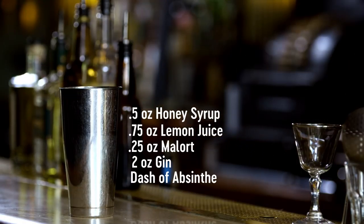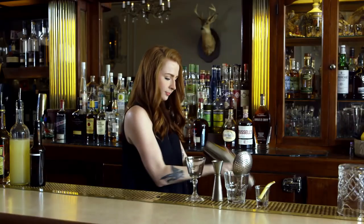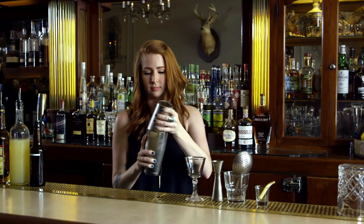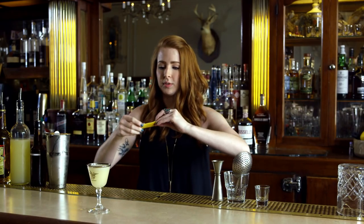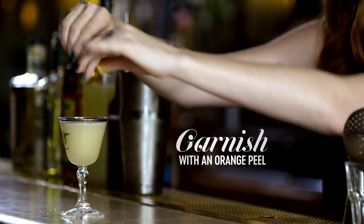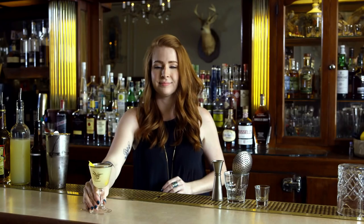Ice to our shaker. Chill it down and dilute it. Start this cocktail up. Then we're gonna garnish it with a little twist of orange. Cheers!